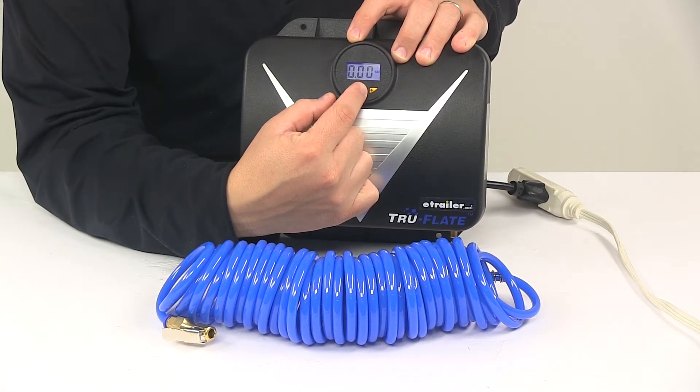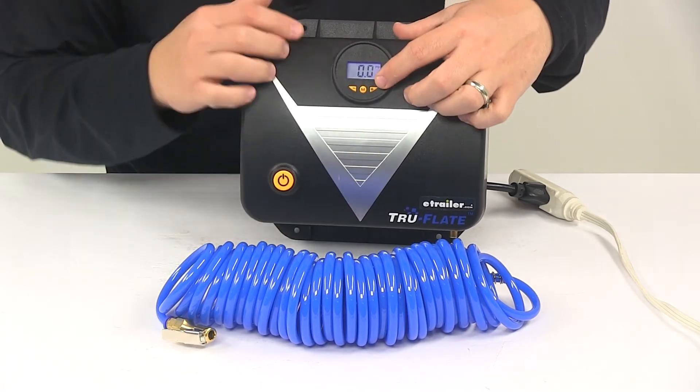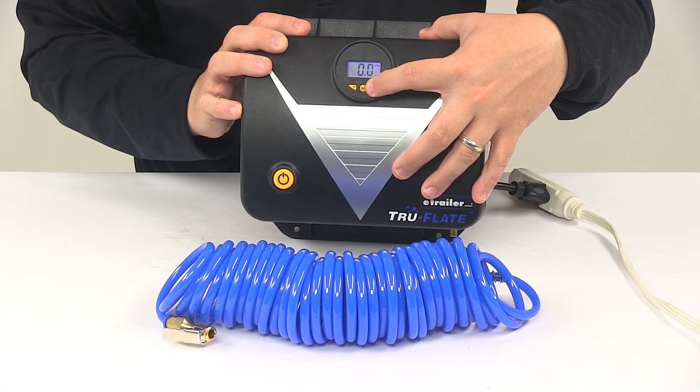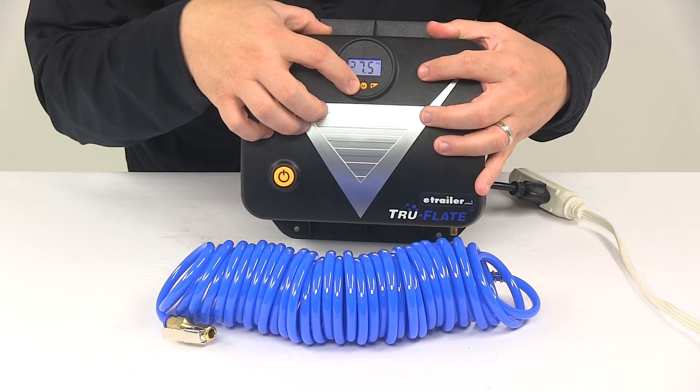Push that button to change between PSI, BAR, and KPA. When you're ready to set your pressure, you just hold down on the plus or minus button for a few seconds and it's going to start adjusting in 0.5 increments.